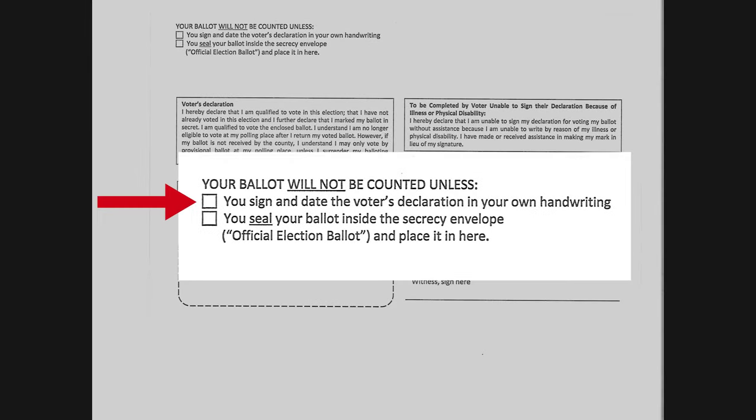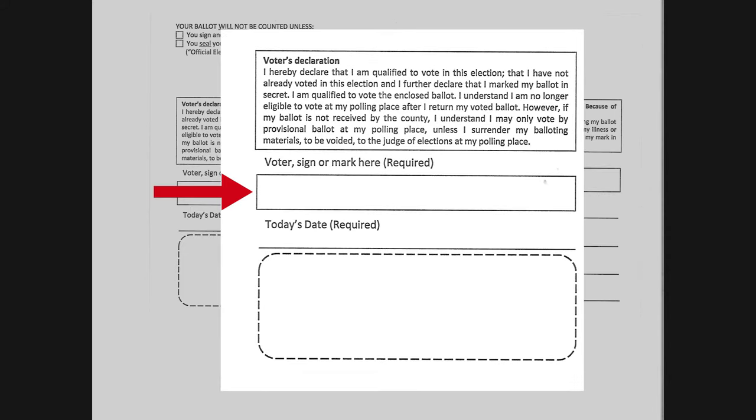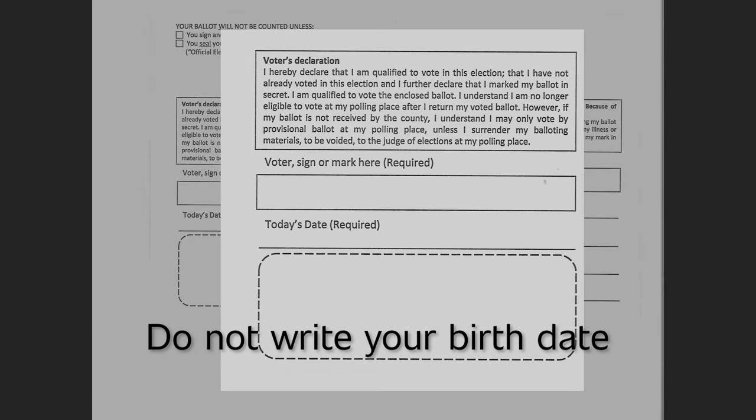Step 4: Read the back of the declaration envelope carefully. At the top are check boxes reminding you to sign and date the declaration envelope in your own handwriting, and that your ballot is sealed inside the secrecy envelope and placed inside the declaration envelope. The first section is where the voter will sign their name and write today's date. Please note that you are writing the date in which you completed the ballot and not your birth date.